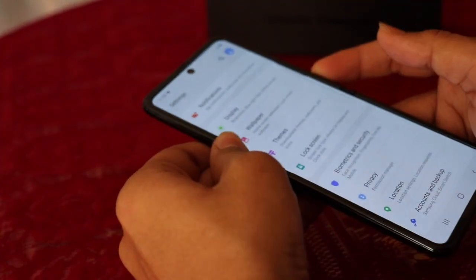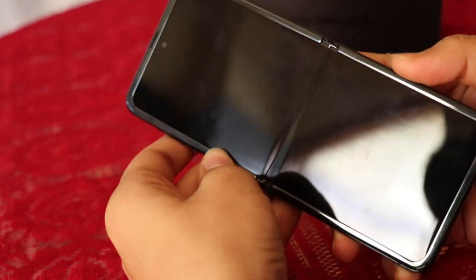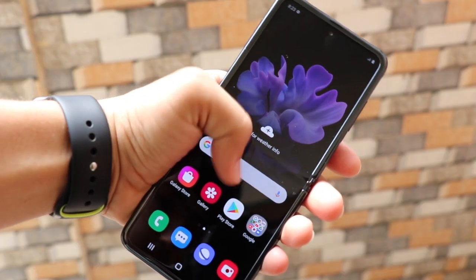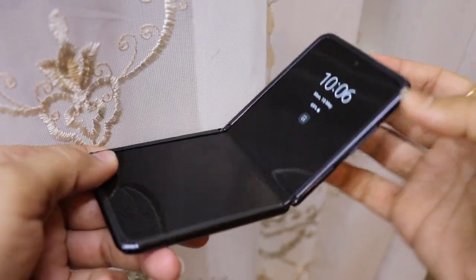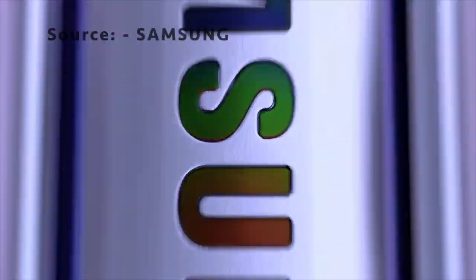Now if you're wondering about the crease, yes, it's visible and while scrolling, we can definitely feel it. Honestly, when I first held the phone in hand, the crease was fairly unnoticeable. With due time, the crease became noticeable, and maybe in the future, the crease will even become worse. From the front, the Galaxy Z Flip seems like an unusual smartphone but there are some interesting new features, thanks to the flex mode.